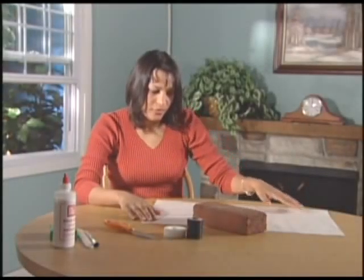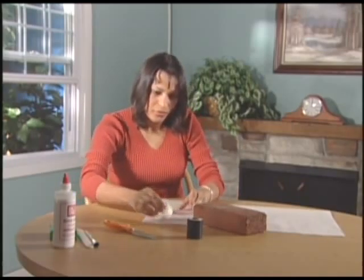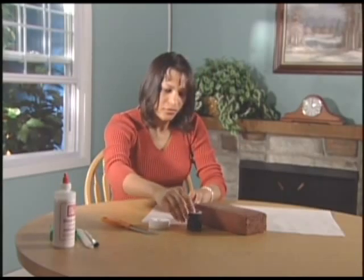To make a book weight you will need the following items: new bricks, heavy wrapping paper, transparent mending tape, scissors, cloth tape, and book binding cloth.